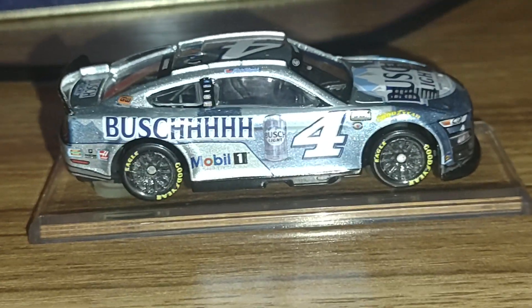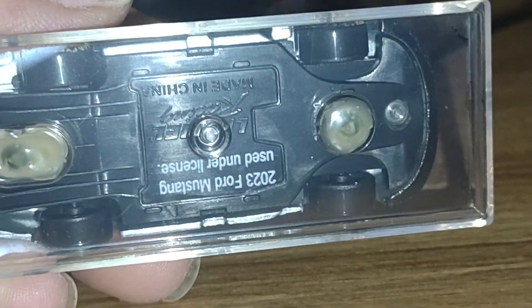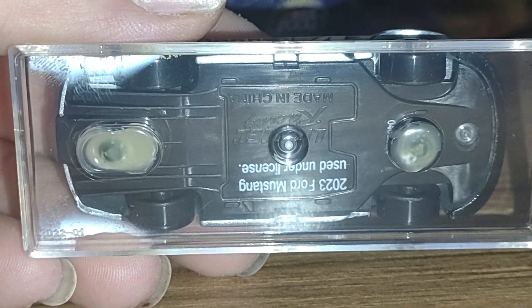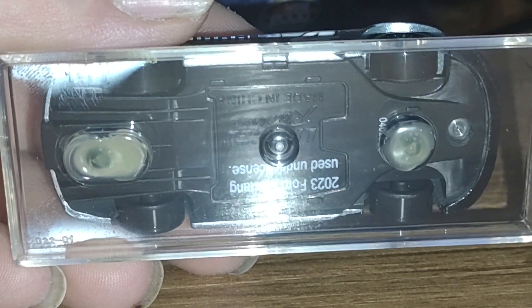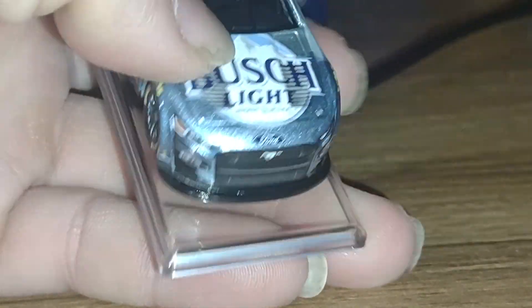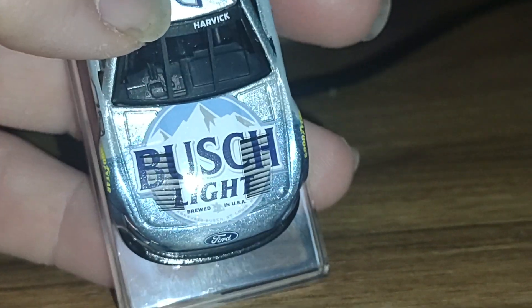The other side is the same. Unfortunately there's nothing I can do about the display stand on the bottom — this is from the retailer, they're allowed to do this, but it is a bummer. If they could just do a second version with Harvick's name on the stand, that'd be great — great for the kids too.